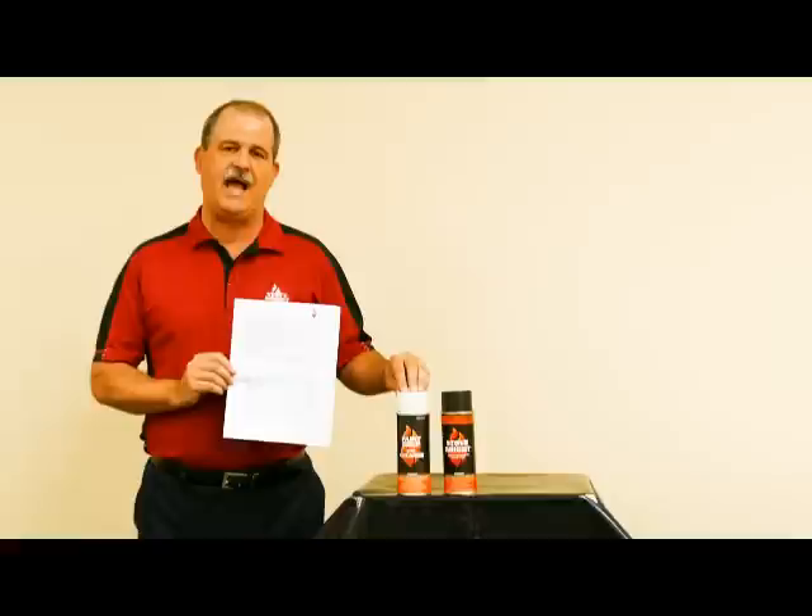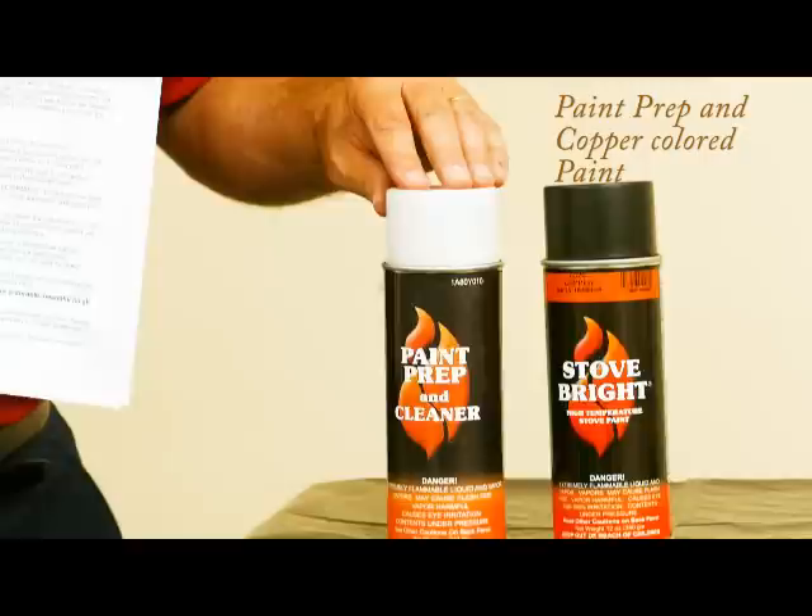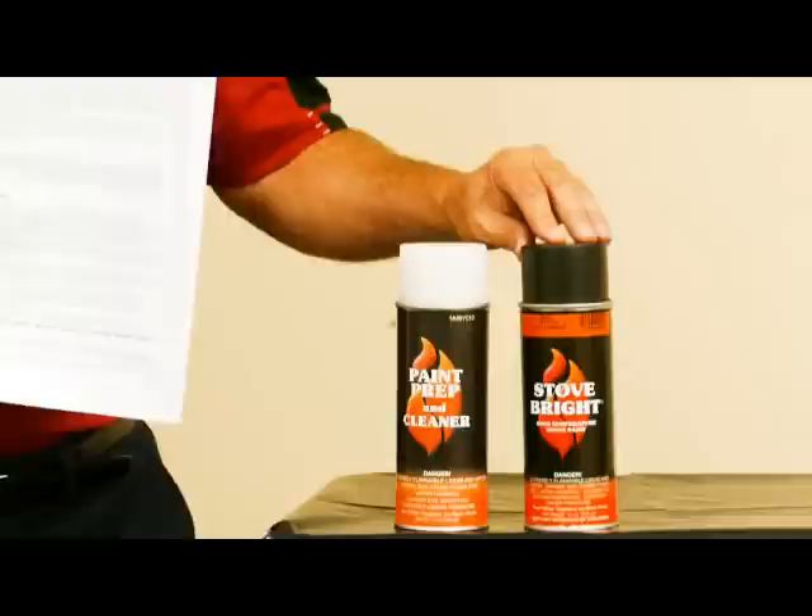One thing I wanted to note is in the preparation of the surface, we used the Stove Bright Paint Prep as a product, and we also used acetone. When comparing the results, we found the Stove Bright Paint Prep actually worked better, and folks also commented on the pleasant scent. We used the Stove Bright High Temp Copper Color 6320 and the Stove Bright 1990 Satin Black to complete our project.